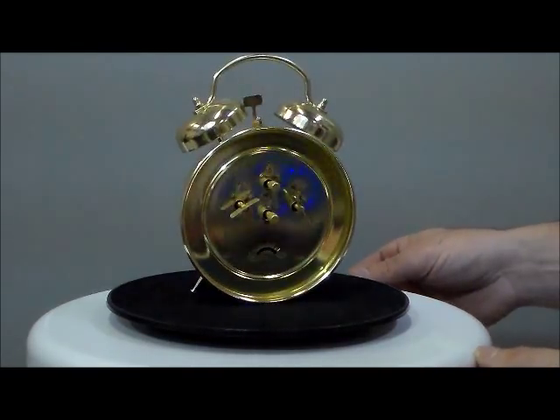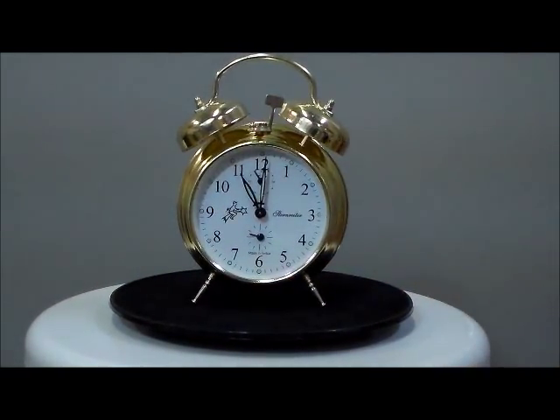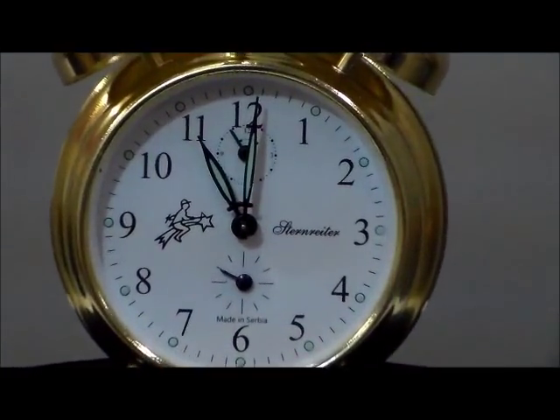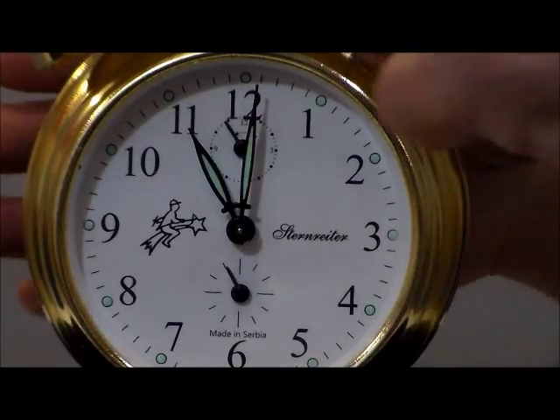Look at the quality in the gears and the keys on the back of this clock. This clock is incredible. You can see the second hand running on the bottom right now. This is complete and true craftsmanship and I'm going to do the alarm in real time.